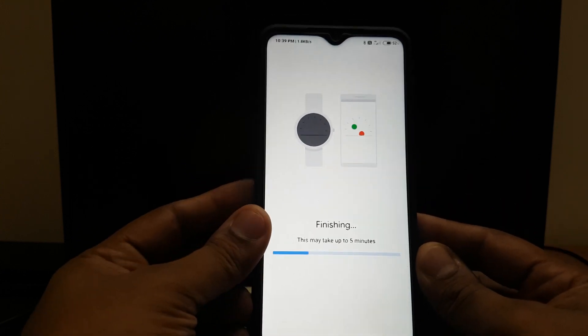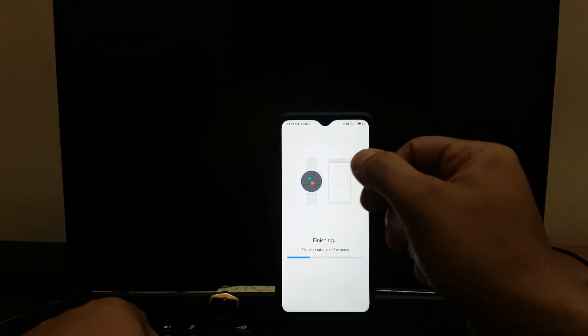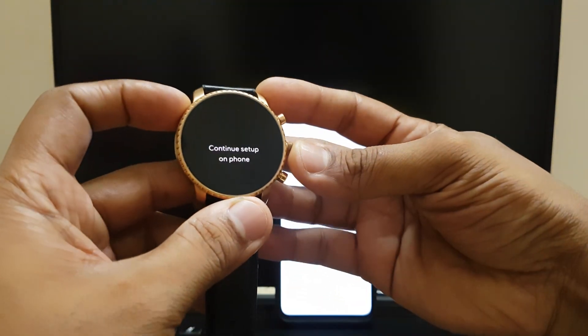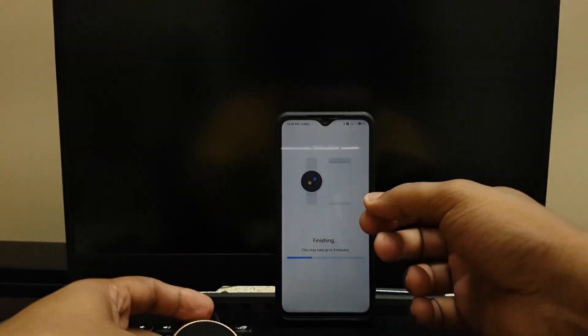It says it'll take around five minutes, so I'll keep it aside for now. The watch still says 'continue setup on phone,' so let's leave it there and wait.